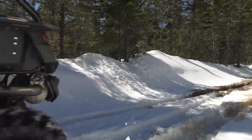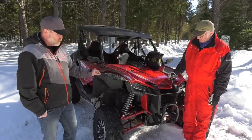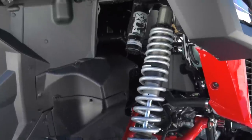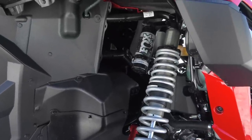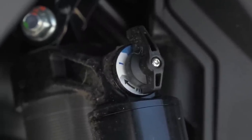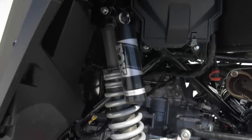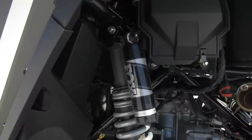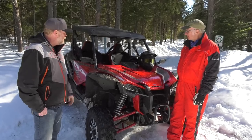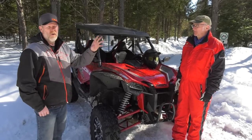On the suspension side, it's a Fox QS3 with three settings: soft, medium, and hard — really simple. We thought it was over-sprung in the back; there's too much preload, so it's a little bouncy in the back. We need to try it again with less preload. But the rest of it — point, shoot, drop the gas and go.